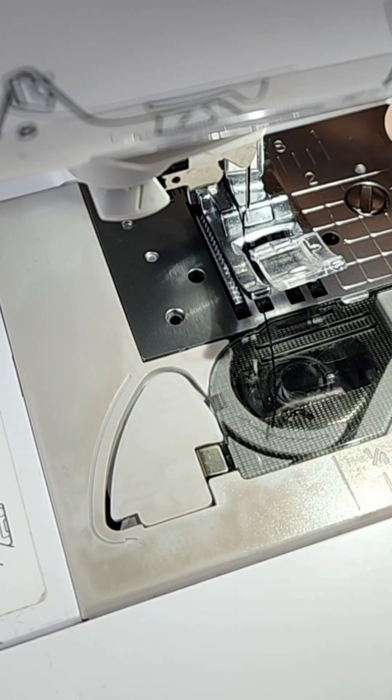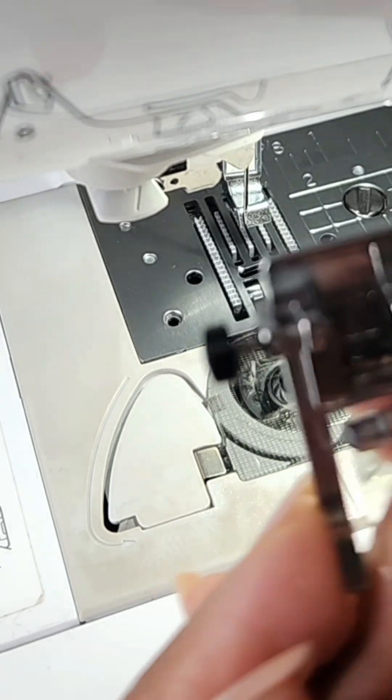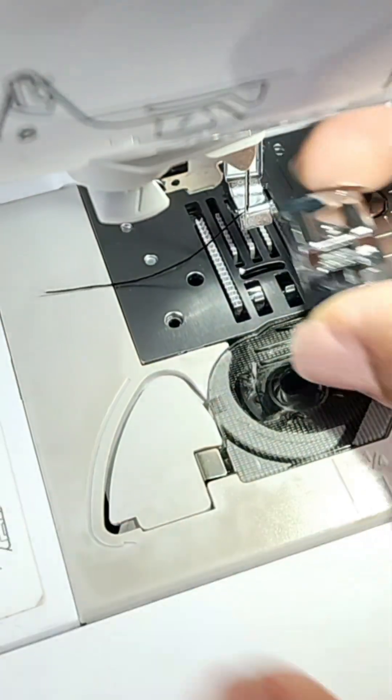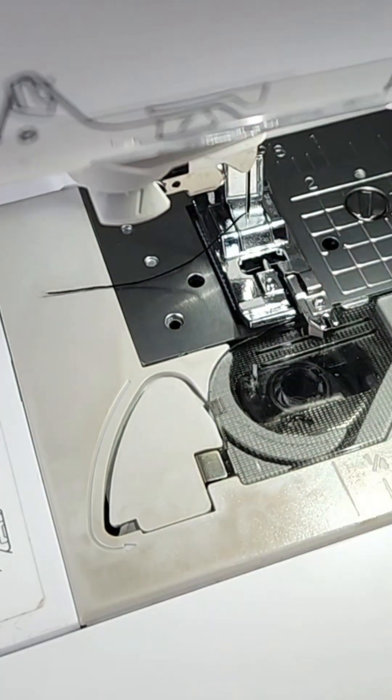First things first, you want to take out your J foot, which is usually the one that you use for most of your other things. Then put in your overcast foot. Basically just lift that up, put this here, and have your machine catch it.